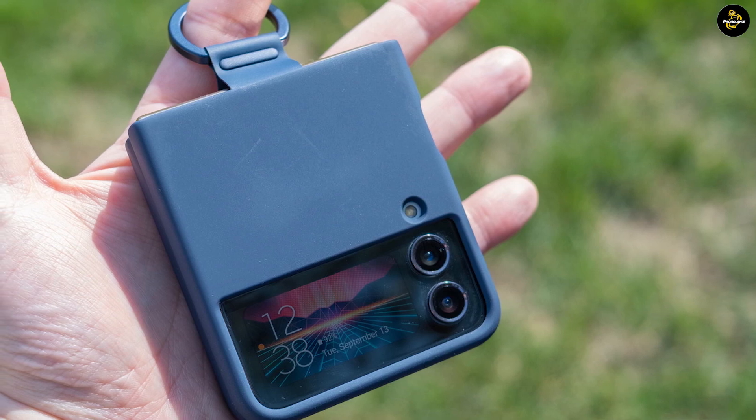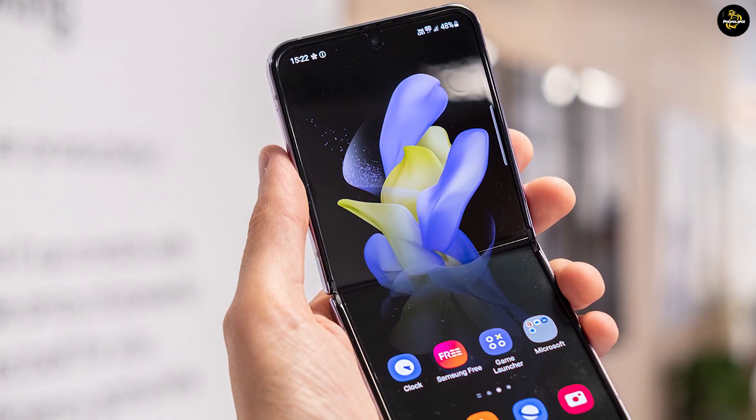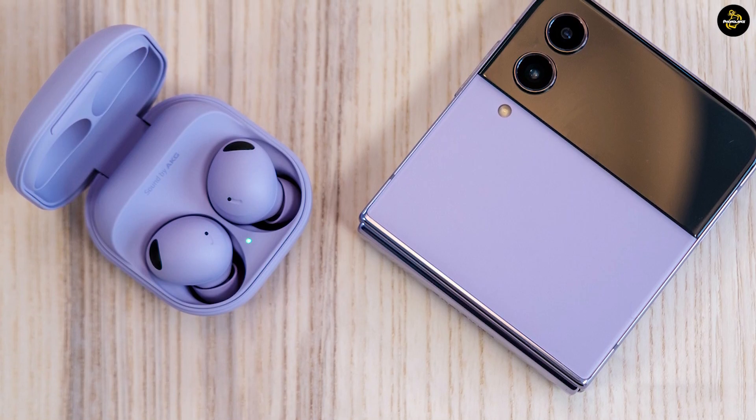Previous face-offs between the foldable flip phones of Samsung and Motorola haven't been much of a contest, as older Razrs came with less powerful processors and less impressive specs. That's changing with the Motorola Razr 2022, which finally looks like a worthy competitor to the Galaxy Z Flip.